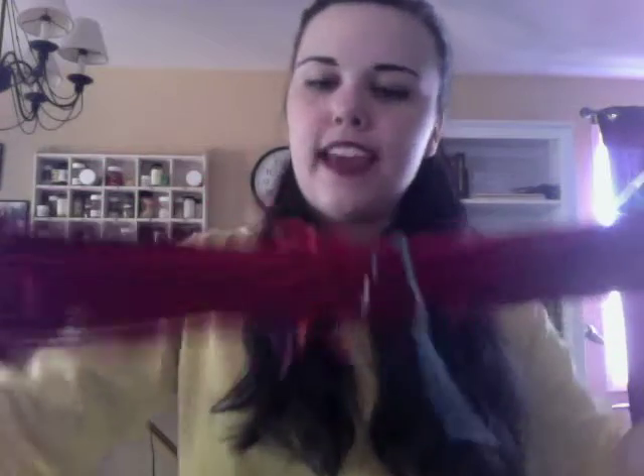This is actually chain-plied, so this is a three-ply dye. It's really bouncy and really light and fluffy and I love it. This is some of the same stuff that I spun four or five years ago, and I threw it in the dye pot on Saturday, hoping for this color.